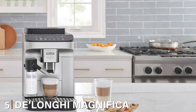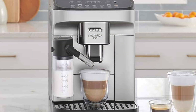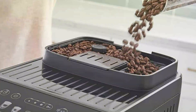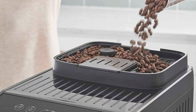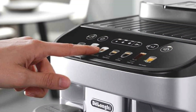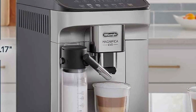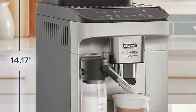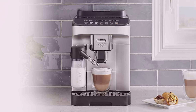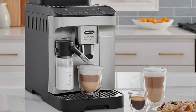Number 5: DeLonghi Magnifica Evo — a fully automatic bean-to-cup coffee machine designed for discerning coffee lovers. This sleek and modern machine features the innovative LatteCrema system, allowing you to create barista-quality lattes, cappuccinos, and even iced coffee with ease. The colorful touch display provides a user-friendly interface, making it simple to select and customize your favorite drinks. The Magnifica Evo's integrated grinder uses high-quality conical burrs to grind fresh coffee beans, ensuring optimal flavor and aroma in every cup. With adjustable grind settings, you can fine-tune your espresso to your desired strength and consistency. The 15-bar pump pressure delivers consistent and rich espresso, while the adjustable milk frother creates creamy froth for lattes and cappuccinos. The machine features a robust construction with a stylish black and silver finish. The removable brewing unit and drip tray make cleaning easy, while the large water reservoir ensures multiple servings without constant refilling.